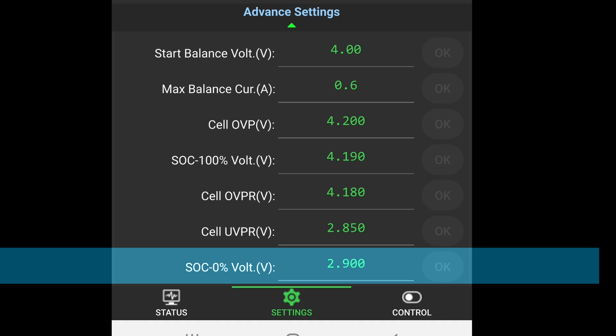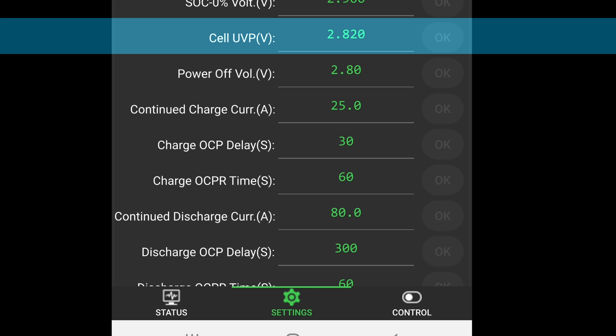SOC 0% volt — state of charge at 0% voltage — this signifies the battery cell voltage at a 0% charge state, indicating the voltage threshold for complete battery discharge. For lithium-ion batteries, a 3.0V setting is recommended; and for lithium iron phosphate batteries, a 2.5V setting is recommended. Cell UVP volt — cell under voltage protection voltage — this indicates the voltage at which the BMS activates the protection feature when the cell voltage drops below the set value. It can be set slightly lower than cell UVPR. For lithium-ion batteries, a recommended usage is 2.85V.